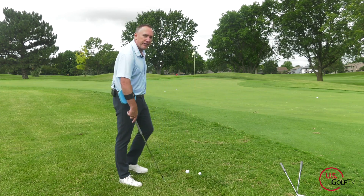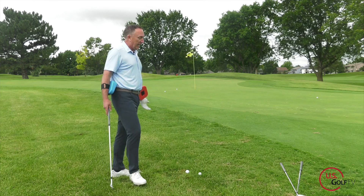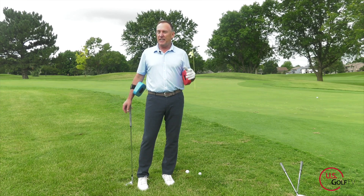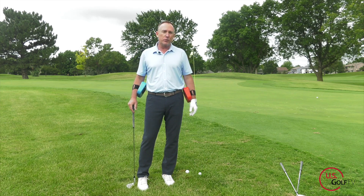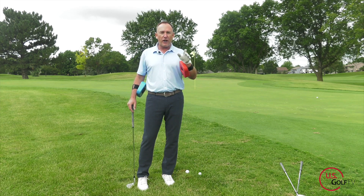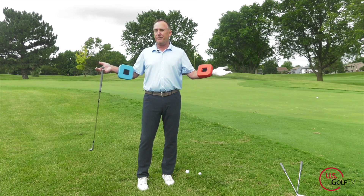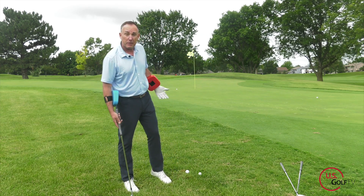Nick's behind the camera giving us the thumbs up. You know me — I cannot leave a video without asking you to tell me where you're from, and if you're one of our experienced golfers, put that in the comments too. Every morning, a little cup of coffee, responding and answering your comments — it's part of what Nick and I love to do. We're here to help you play better golf.